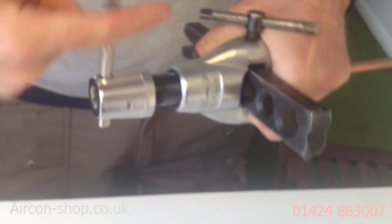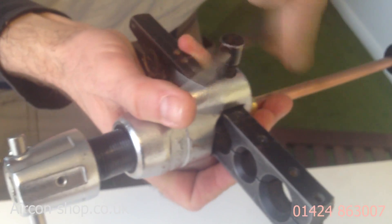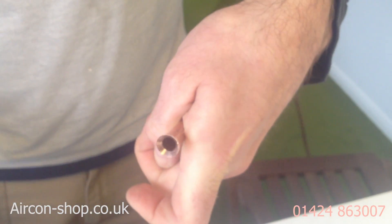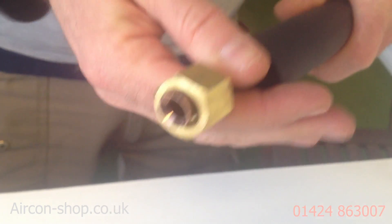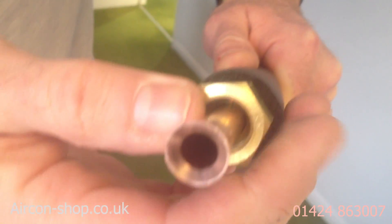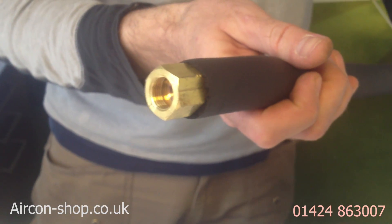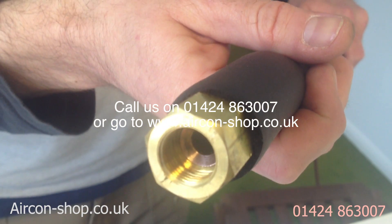Keep going till it clicks — so when it clicks, that's done, yeah? Yeah. Unwind it, loosen it off. Look at that. Beauty. What do we need to inspect to make sure the flare's correct? It's all uniform, make sure there's no swarf — it's all perfect. It fits beautifully over there, and she's ready to go on. Brilliant.